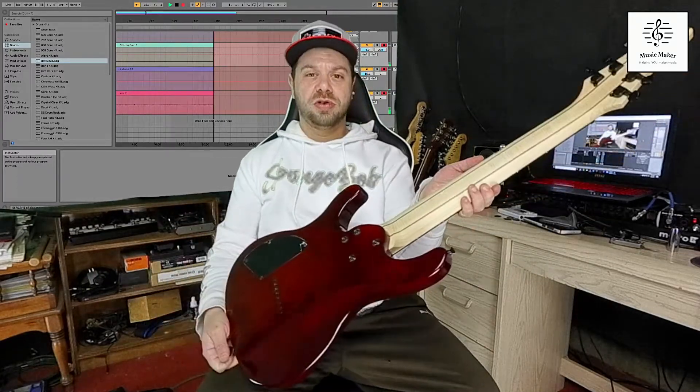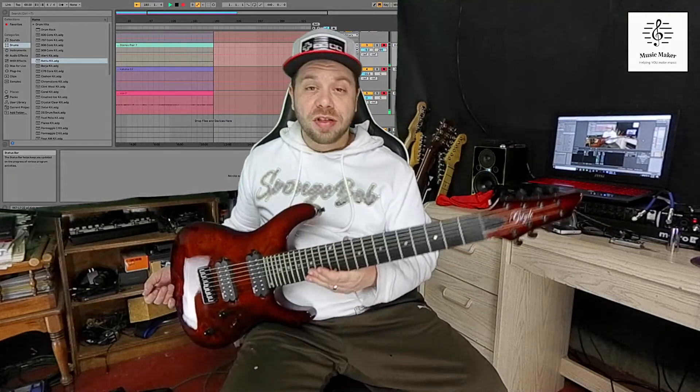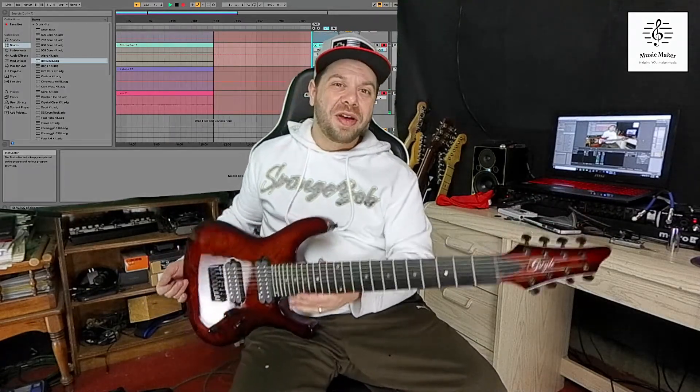Anyways, hope you enjoyed this unboxing. I'm going to go ahead and plug it in and play it, and I'll show you that stuff for Tone Tuesday tomorrow. Alright, have a good one.